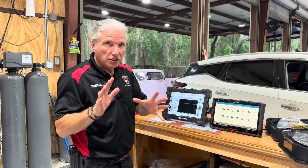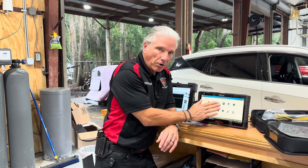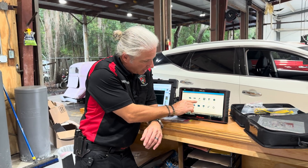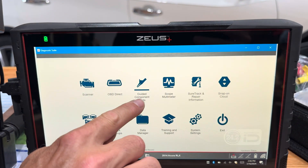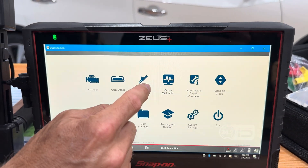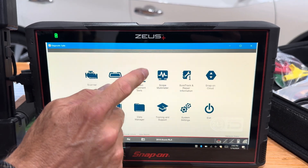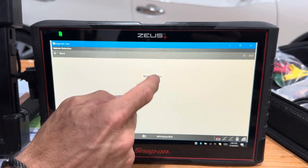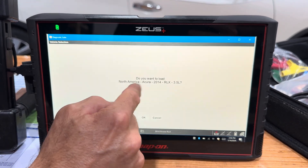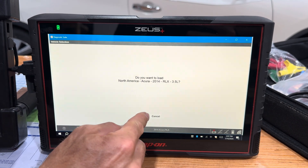So here is a good little cheat code: inside the Snap-on software there is a tab that says Guided Component Tests. This is like the old Vantage and Vantage Pro for those who've been doing it a while. Let's go in here and grab a car — a 2014 Acura RLX 3.5. Let's just go with that.